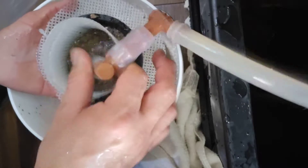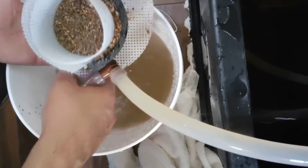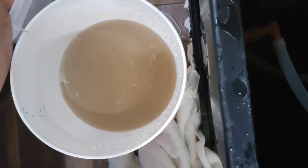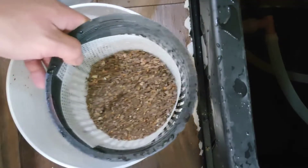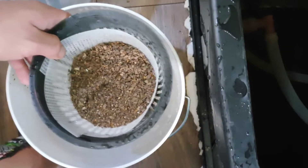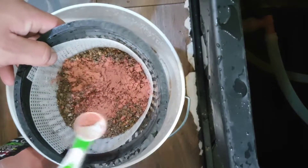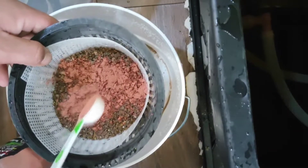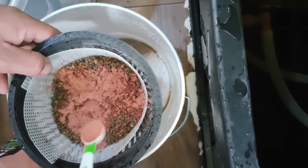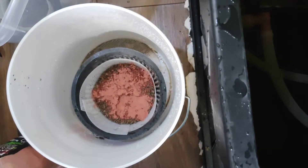So what we're doing is we're getting an 8-inch hydroponic basket. We're placing some kitty litter in it, and then we're going to sprinkle some laterite powder over the kitty litter. I went ahead and put some of those clay pebbles that you would normally find in a hydroponic setup. I lined the basket with some white netting mesh that you can find at any craft section of a store, and I sewed it together into the basket with a monofilament string — fishing line is what I used.